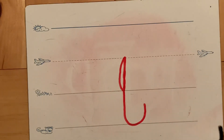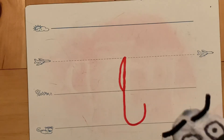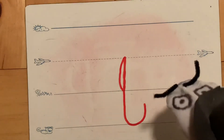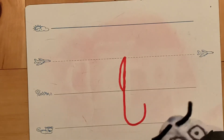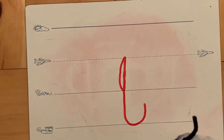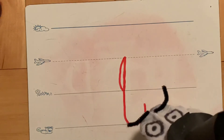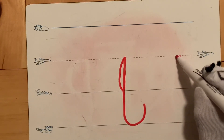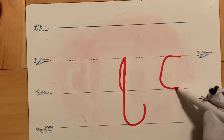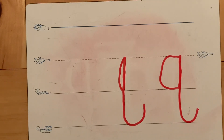Let's look at one more Q that is not quite right. It starts at the plain line, goes down to the worm line, and hooks away from the magic C — that's all good. But look up here: the magic C is too skinny! Remember, when making the magic C, keep your marker on the plain line for a little bit, then curve down to the grass line. Look how much fatter that C is now — go up and hook away, make the tail. Nice job! Keep up the hard work — we'll see you later!